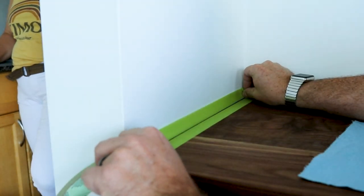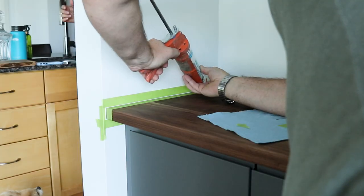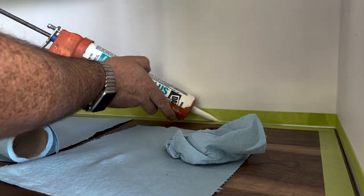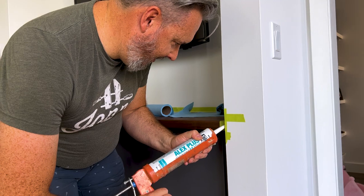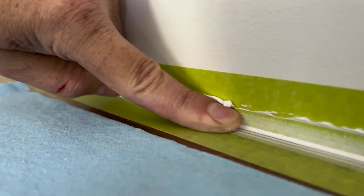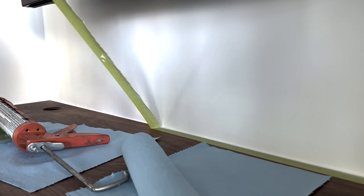With the countertop secured, I started caulking all the edges. I put down green painter's tape to ensure as clean a seam as possible — having tape on the top and bottom prevents a mess and leaves a really clean seam between the countertop and the wall. It's just basic white silicone caulking. With a decent bead in place, any excess just comes right off with the tape in probably the most satisfying way possible.